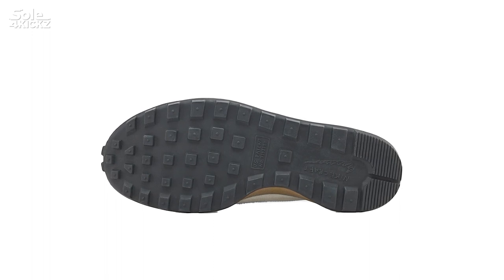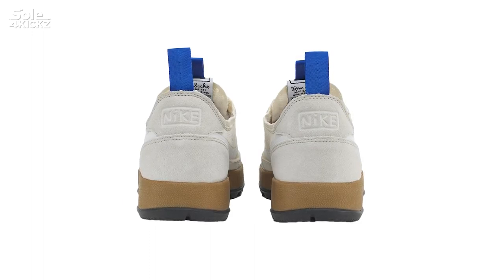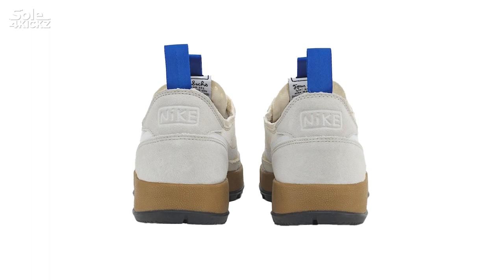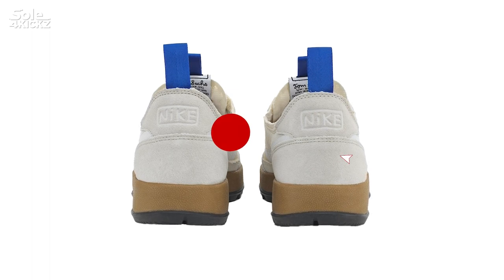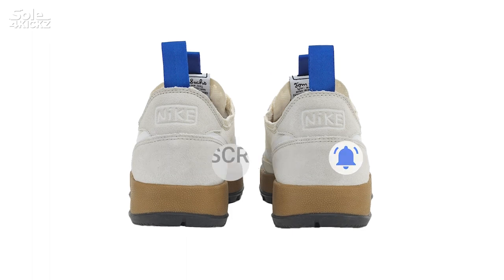Go for true size. It comes in women's sizes 5 to 14.5, 15.5, and 16.5, and men's sizes 3.5 to 13, 14, and 15. Just in case you missed the drop or got an L on the Tom Sachs Nike General Purpose Shoe, here are 3 sneakers that look like it — similar vibe and silhouette.